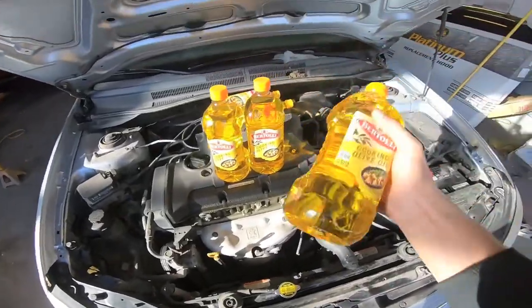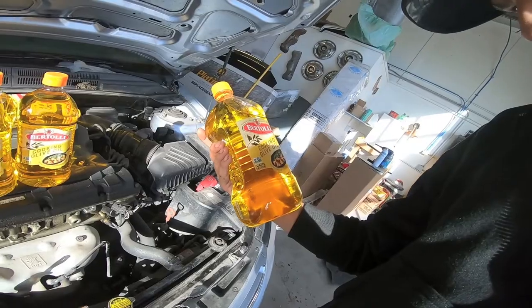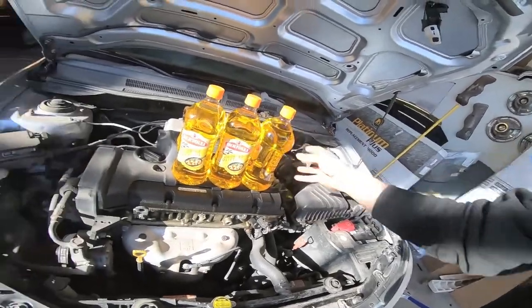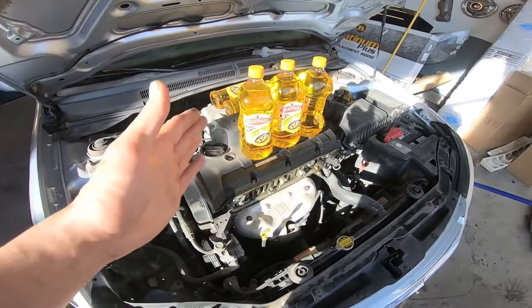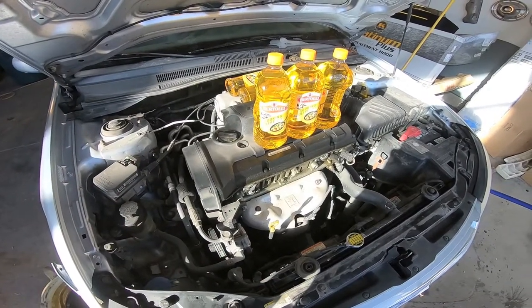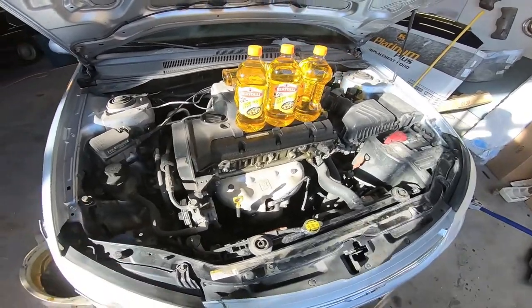All right, so I've got this Bertolli super high-performance cooking oil — it's not cheap, honestly, like $13.99 for these big guys. These are a quart and a pint each. I don't know what kind of measurement that is, but that's what they are. We're going to go ahead and pour these guys in. I mean, let's pray this thing survives, because I actually have more ideas for this car. I would hate for the Bertolli cooking olive oil to be the end of this guy. I will probably try some rev limiter bangs with the olive oil — I think it has to be part of the test.